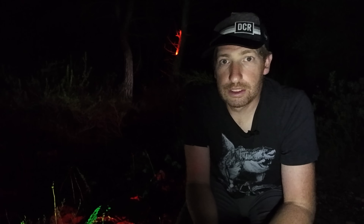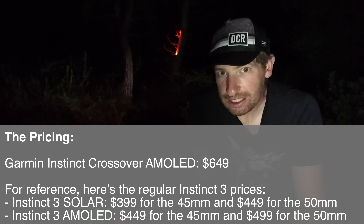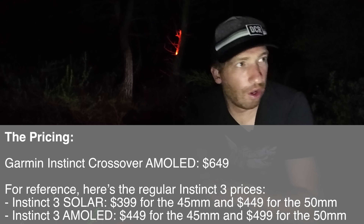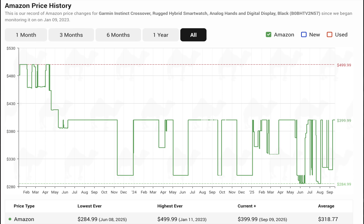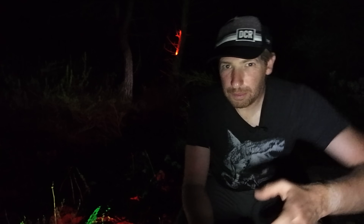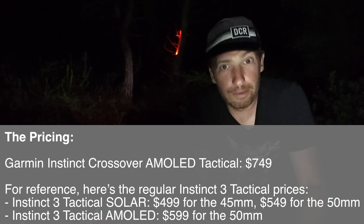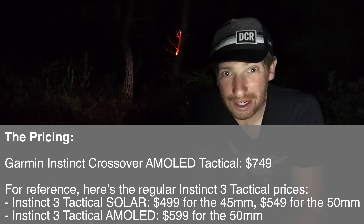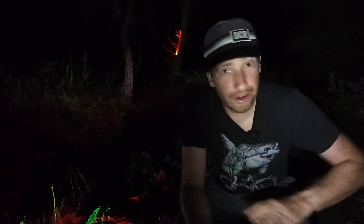We have to talk about the elephant in the room: the price. The retail price for the Instinct Crossover before was $399 — it is now sitting at an astonishing $649. All of the Instinct 3 lineup and Garmin's watches generally went up a bunch, but given that the Instinct Crossover was constantly on sale at bargain basement prices — and they even permanently reduced the list price shortly after launch — I'm surprised they're trying this again. The Instinct 3 Crossover AMOLED Tactical will set you back yet another hundred bucks at $749 for an Instinct 3 watch with no maps. We're all along on the ride on the great Garmin pricing experiment of 2025, and frankly I think Garmin is on that same ride and not sure how it ends.